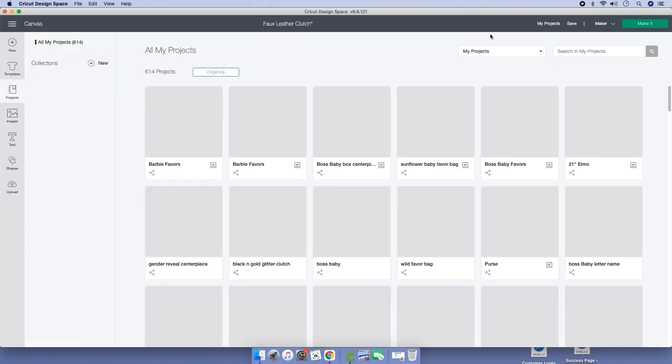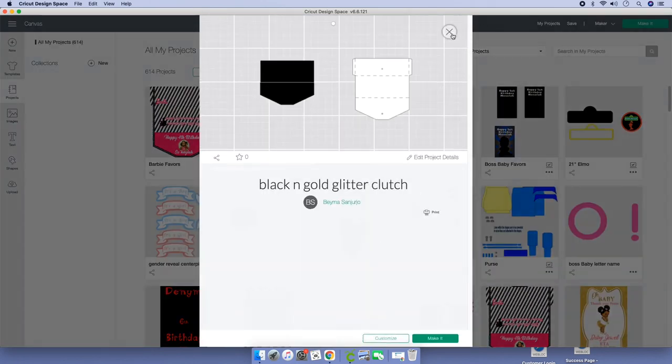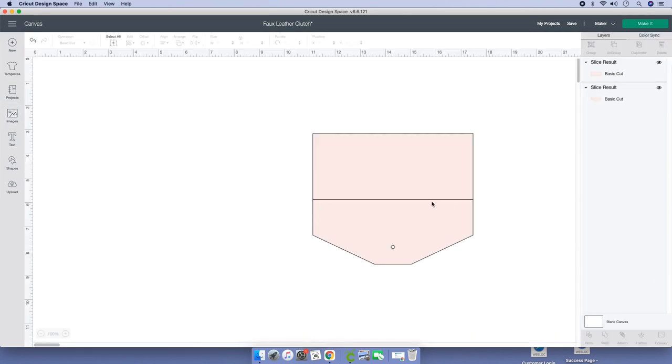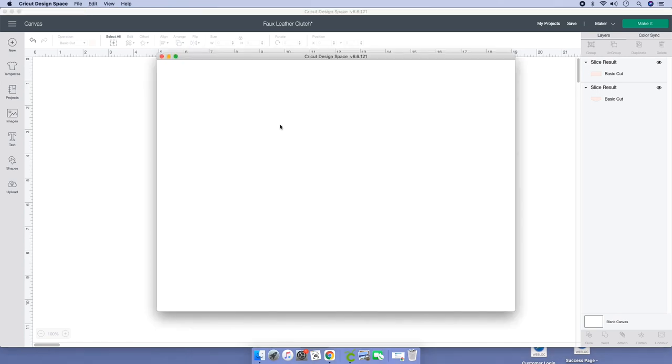I'm going to go to my Projects and grab it from there because I already created it. Sorry about that, guys — I'm just a little bit wacky today. Let's cancel and go to File where it says Cricut Design Space, click New Window. It's going to open a new window — just leave it where it is.